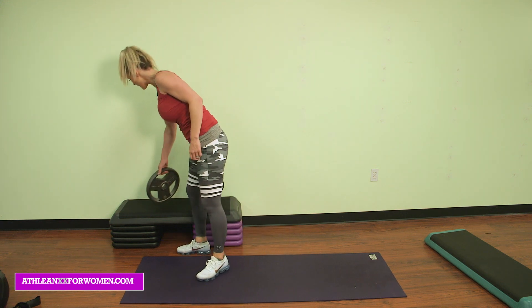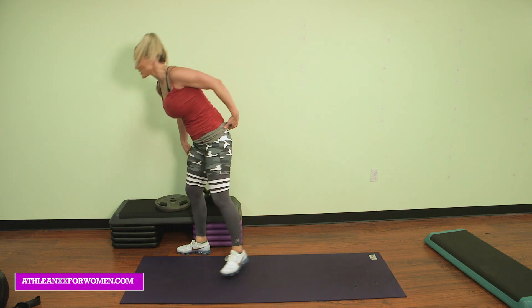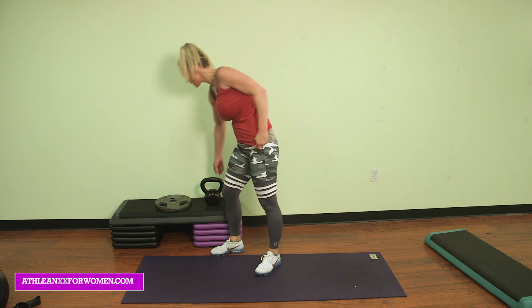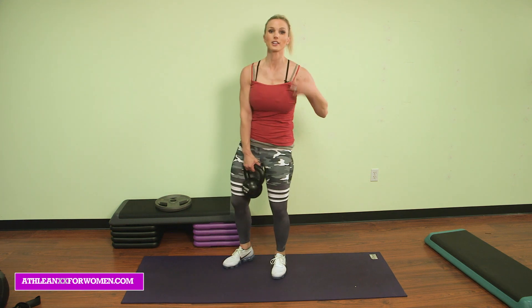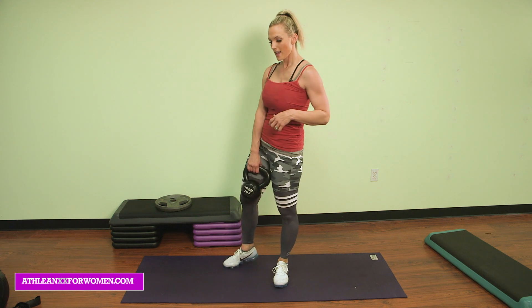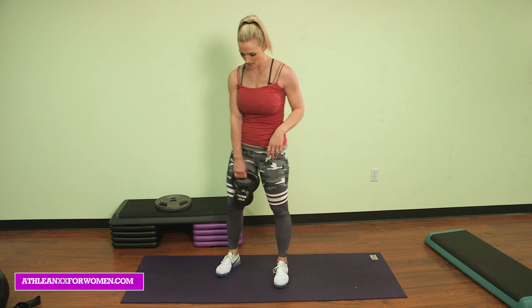Let's get back to the kettlebells — we're going to do another round. Grab that kettlebell. You've got to earn those sculpted arms. Shoulders definitely tie into the arms; that's why I'm including a lot of shoulders, as well as bicep and tricep.